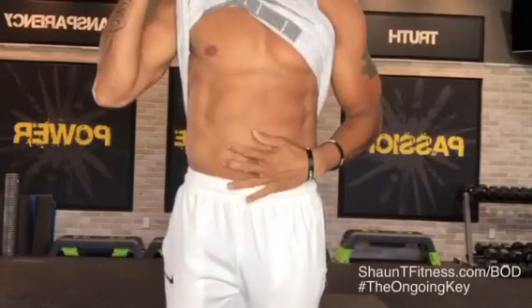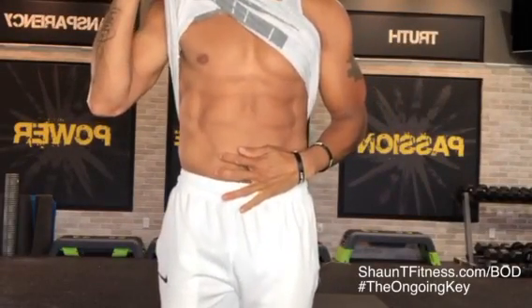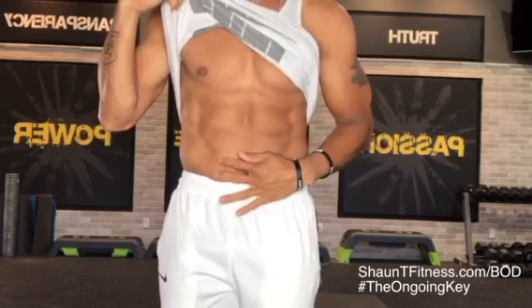This is where I want you to engage. I want you to really, really engage the core, so really engage so that you can feel the burn.